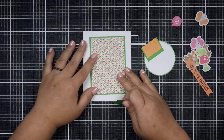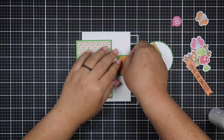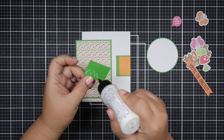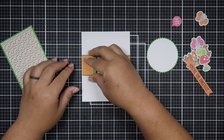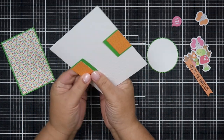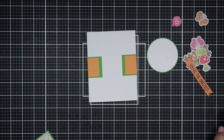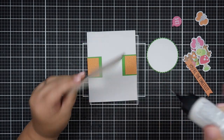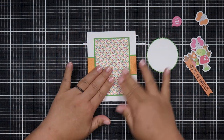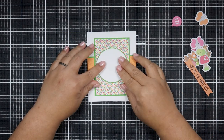For this card right here, I didn't have a long enough strip, but I had just the right size to hide behind that rectangle pattern paper. I did a little paper magic — you can't tell it's two pieces, so it worked out in my favor.